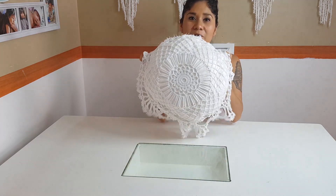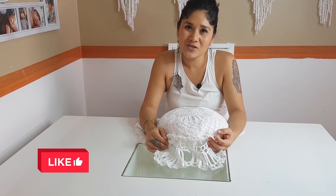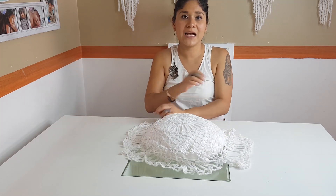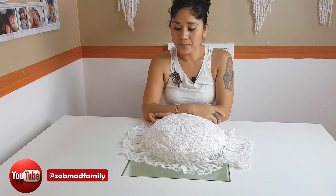Pues bueno, si les gustó, por favor suscríbanse a mi canal. No olviden compartir, regálenme un like, síganme por mis redes sociales, no olviden activar la campanita de notificación. También los invito a que me sigan a mi otro canal, Sad Math Family. Aquí en la cajita de información les dejo el link. Nos vemos para el próximo video. ¡Adiós!